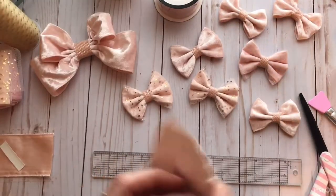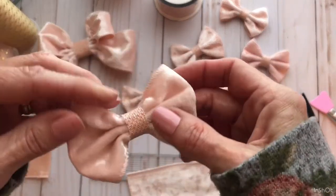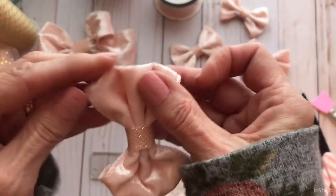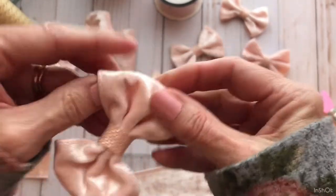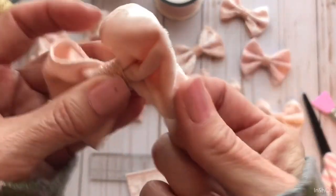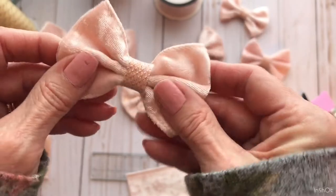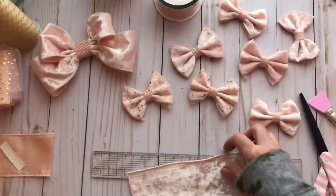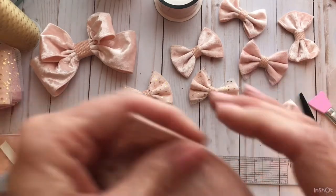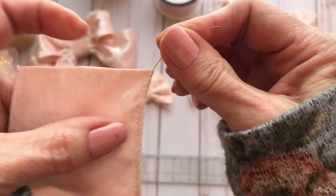Then I like to take the wire out. This ribbon has wire in it, and you can manipulate it to make it look more fluffy by sticking your fingers in there. But they tend to get smashed, so I go ahead and take the wires out. Just pull the little wires out of the ends.